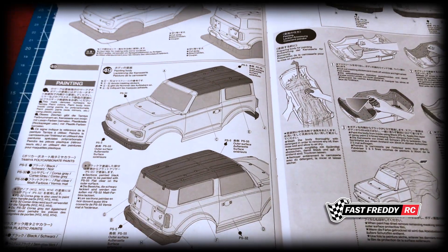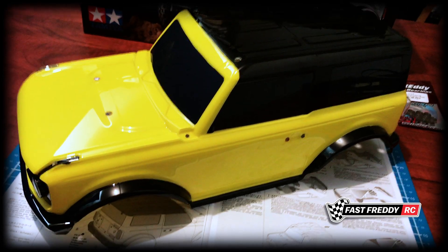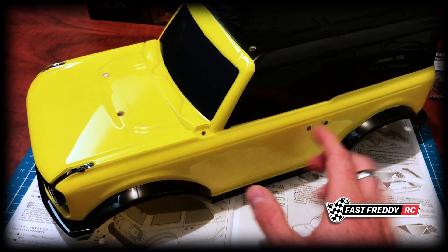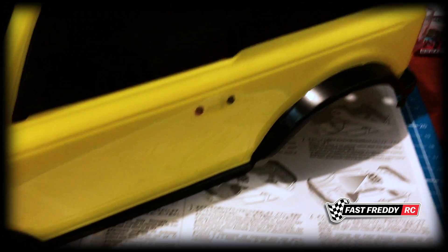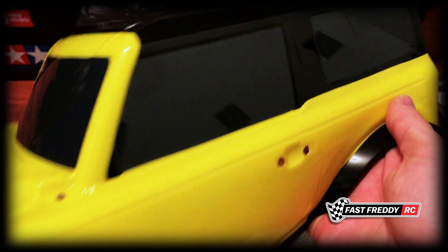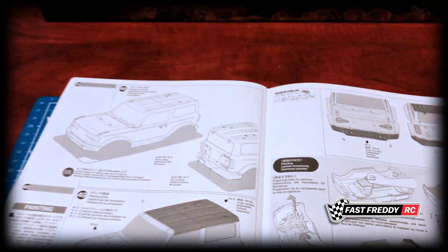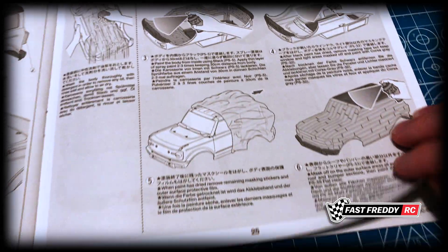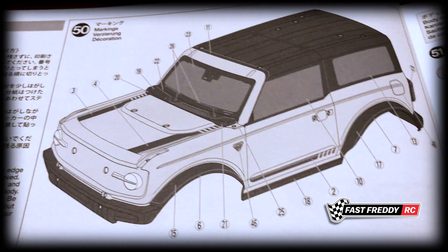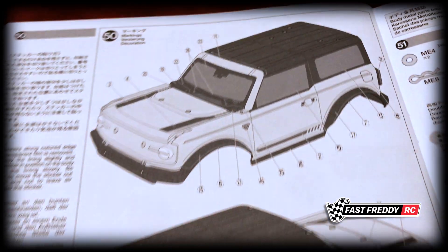Typically I do box art, but I'm not doing that here. In fact, I'm a little ahead of the game — here is the Bronco body, and I've already had it painted. A lot of the stickers are for the wheel wells and I didn't want that, so everything you see has been painted, including the windows which have been tinted with paint. That's going to make this car look so cool.